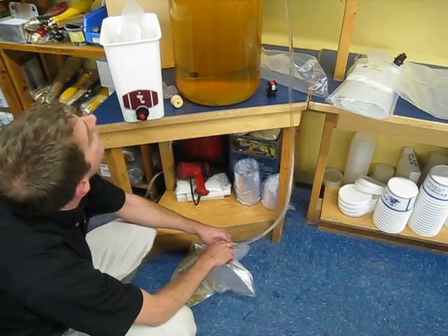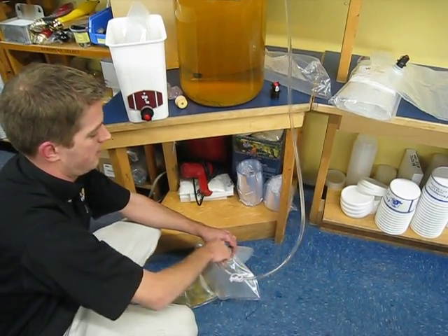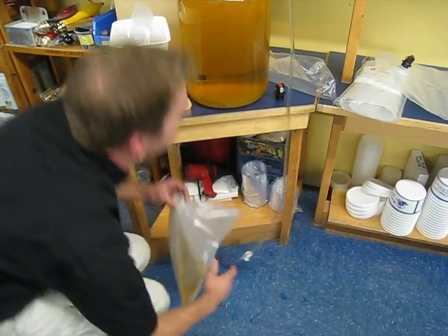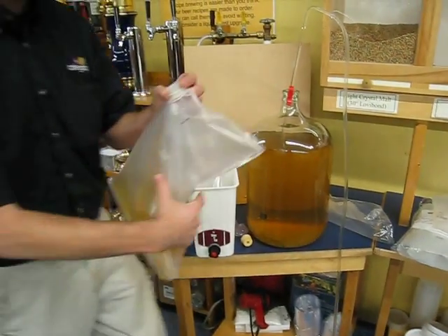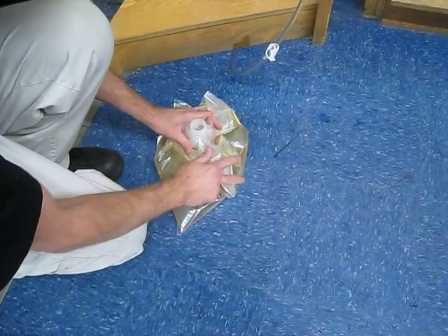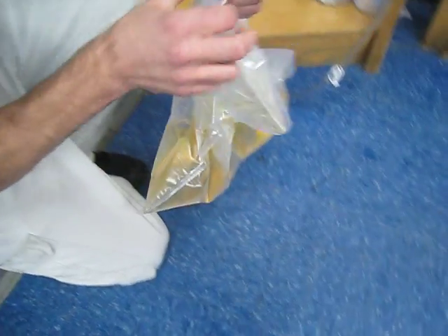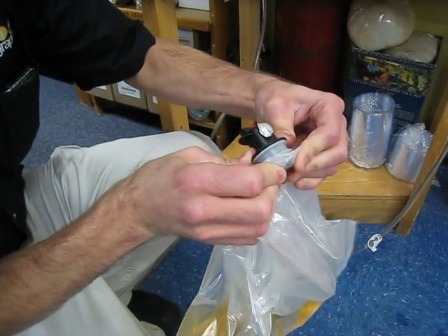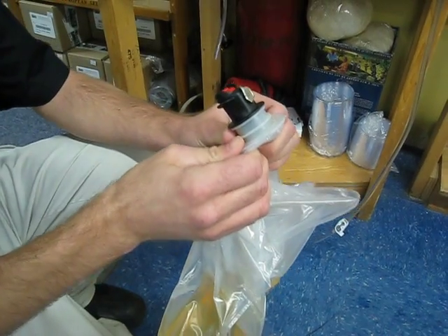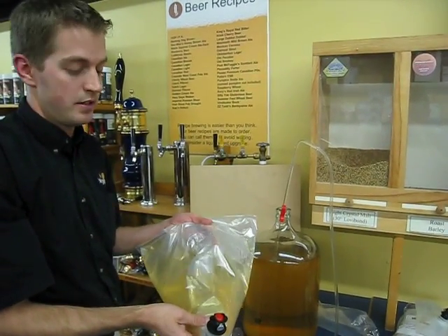And once you've put a third of the carboy in there, take the bag and squeeze as much of the air out of it as you can before you put the tap in. The tap goes on — and this is the important part — snap the tap all the way in so that the black touches the white. Now it's locked in place and it won't pop out on you and spill wine on your floor. It's that easy to fill the bag. Now it's ready to be loaded into the dispenser.